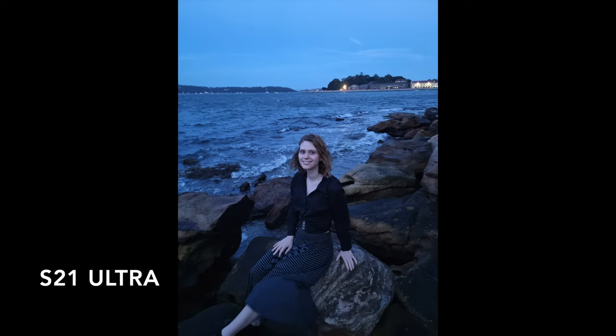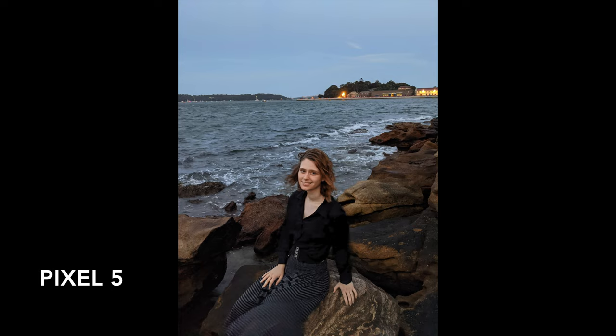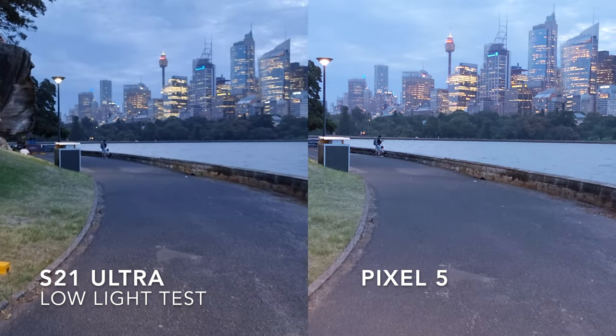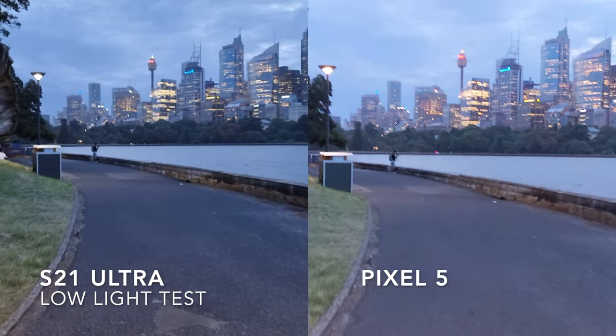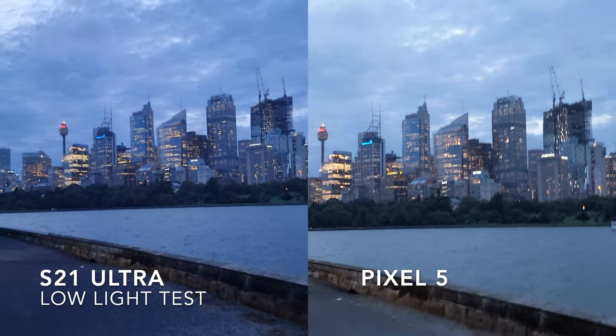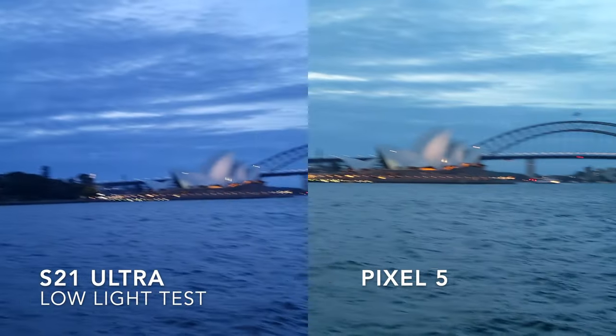This effect is even worse with photos of people because it makes their skin look really blue. When it comes to low light video though, I'm not sure I have as clear of a preference. Yes, the S21 Ultra is super saturated, but I find the Pixel 5 video isn't that appealing either.